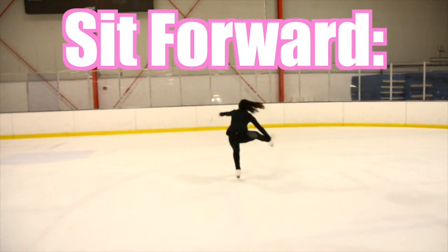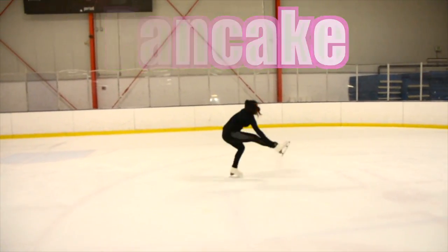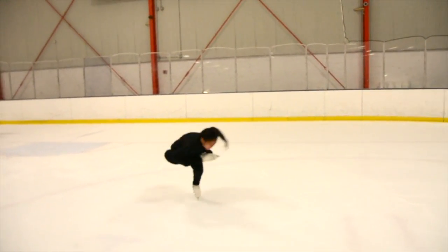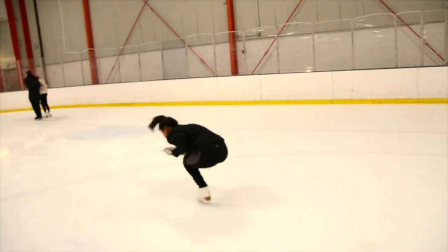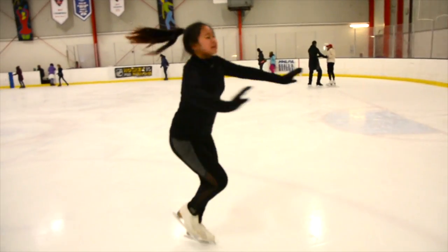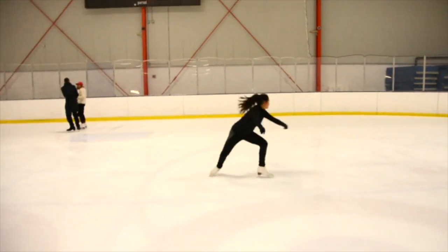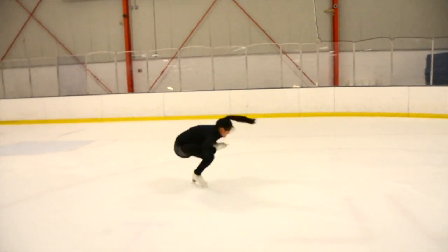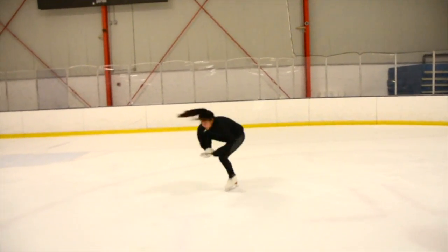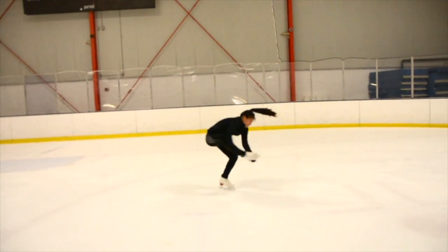The next sit forward variation we're going to do is the pancake. Ashley is demonstrating the pancake, in which her free leg goes on top of her knee and she squishes down her chest and face to her foot. This definitely demonstrates a lot of physical strength and flexibility, especially because her face is really close to her foot. Many people have trouble getting down because this opens up your hip, so you have to have a lot of hip flexibility in addition to being able to be fast and compact.